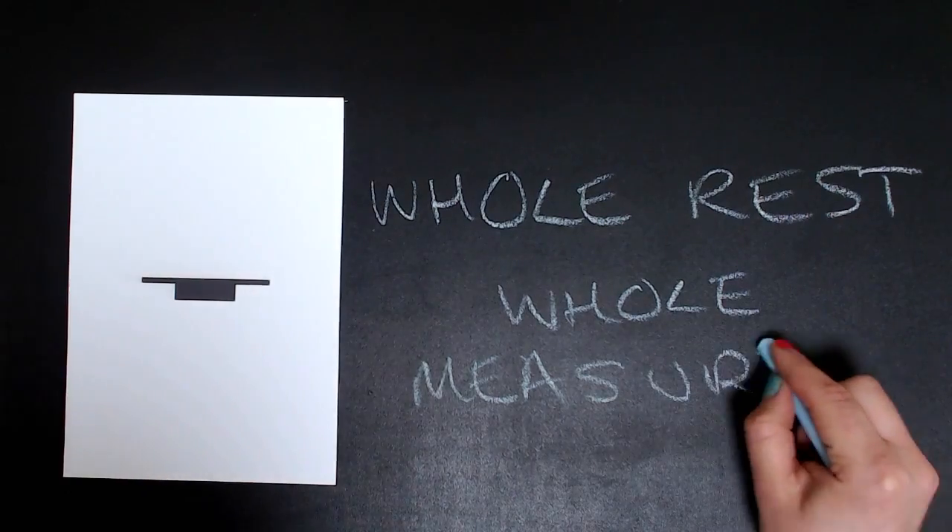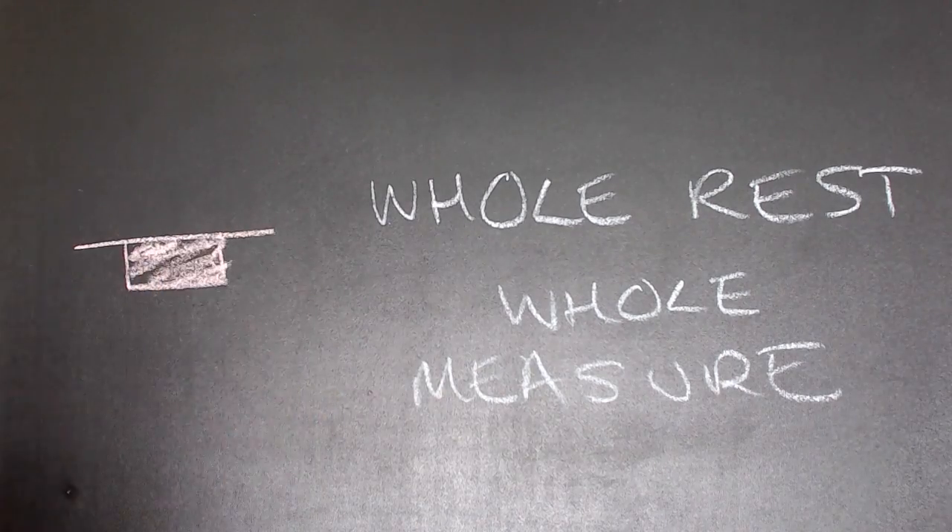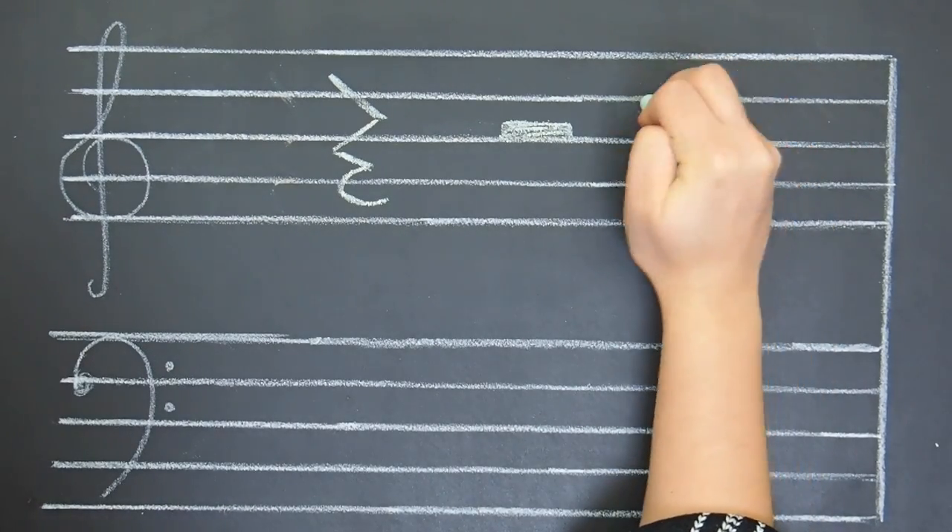This is a whole rest — it's a whole measure rest. To draw a whole rest, draw a line and a rectangle underneath it and color it in so it looks like a hole in the ground. On the staff, the whole rest sits under line four. Be careful with the whole rest — think of him as a greedy king who wants a whole measure all to himself in any time signature.